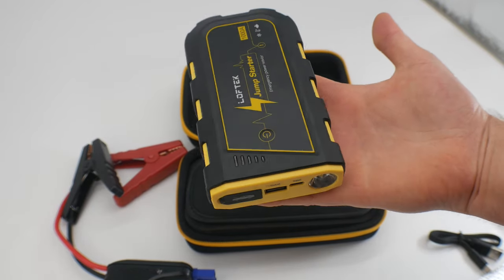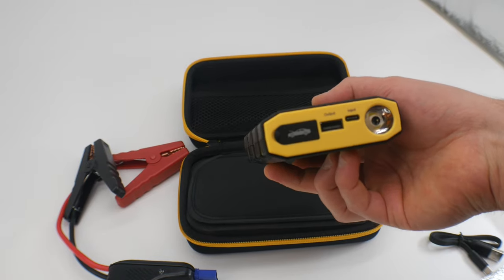Nice sleek design. It's small and it's lightweight, so that's definitely a plus.